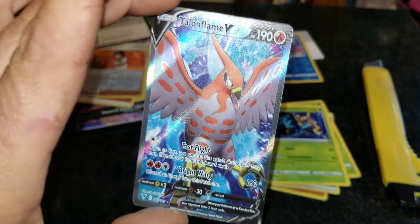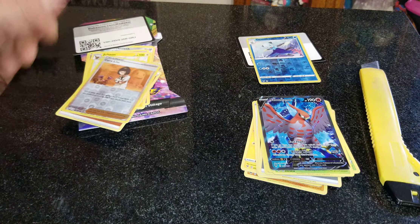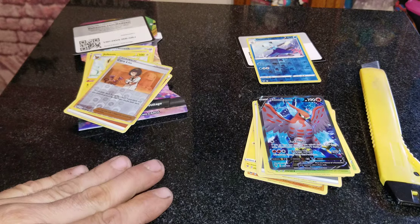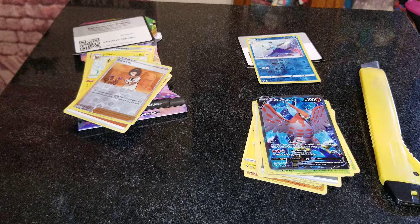Pack B came with both a reverse holo and a full holo Talonflame, which is pretty cool. Let me know down in the comments — Pack A or Pack B — what was your favorite? And do you guys want to see more of these opened on the channel? I'll see you guys in the next one. Hope you enjoyed it — peace!